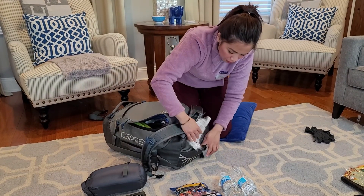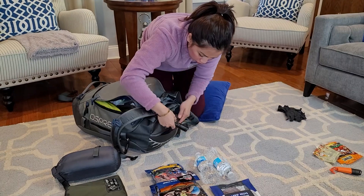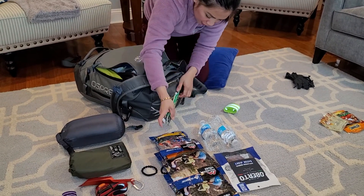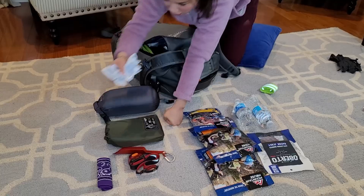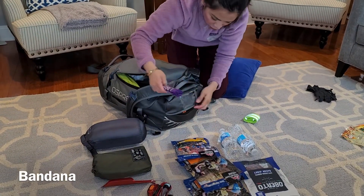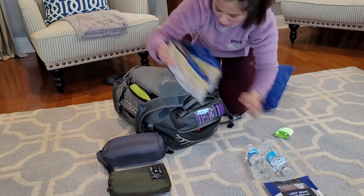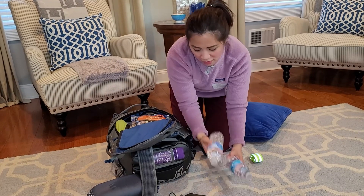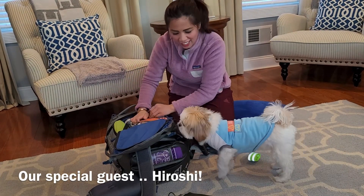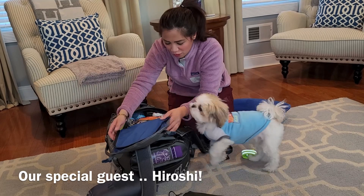In the outer pocket, I have my N95 mask, Leatherman Wave multi-tool, flashlight, Bic lighter, and snap lights. I'm also adding a few hair ties, Purell wipes, and food items. I'm gonna add a couple of water bottles — I know we need more, so I also have water purification tablets and containers. At this point, my cat Hiroshi decided to make an appearance to see if he's coming along!